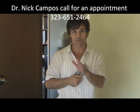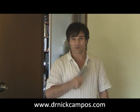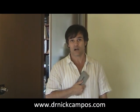I'm Dr. Nick Campos. For more information on piriformis syndrome and any other condition, visit my website at drnickcampos.com.